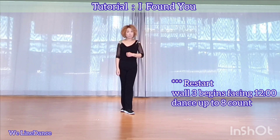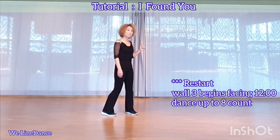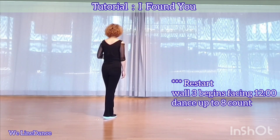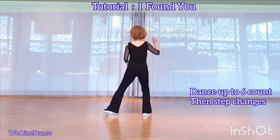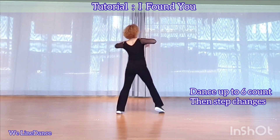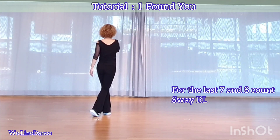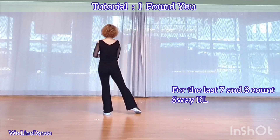And there is a restart on all three. You dance up to 8 count, then step change. All three begins facing 12. Seven, eight, one, two, and three, and four, and five, six, and. For the last 7 and 8 count, wave to your right and left. Then restart your dance.